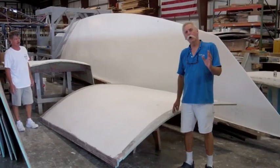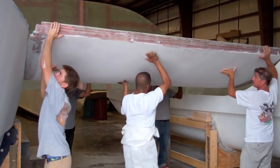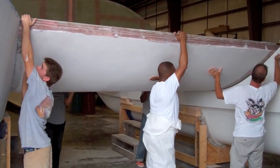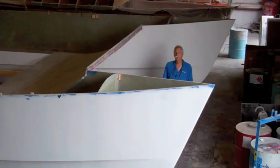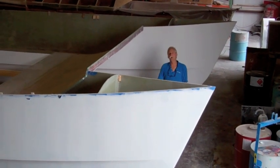The next piece to go in is the forward bridge deck section. Now we'll get bulkhead number three — that's the forward end of the bridge cabin.